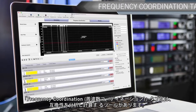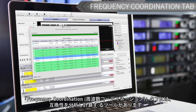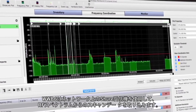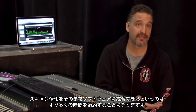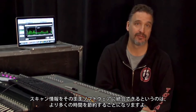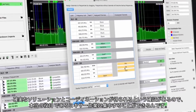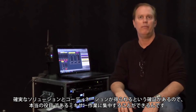The frequency coordination tab provides tools for analyzing frequency compatibility and for calculating frequency solutions. Wireless Workbench 6 uses networked Shure receivers to gather scanned data from the RF spectrum. Being able to incorporate that scanning information right into the software seamlessly — that's the biggest time saver. To be able to know with confidence that I have a good solid solution and coordination, I can take the RF hat off and put the mixer hat on and focus on what I'm really there to do.